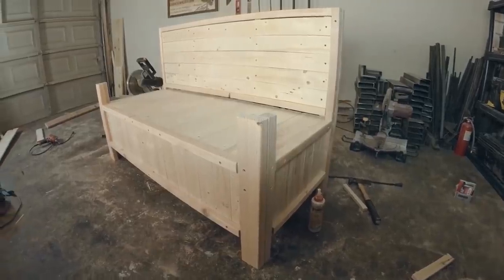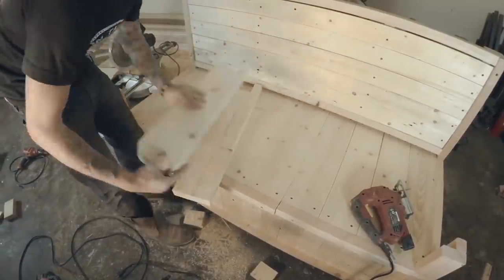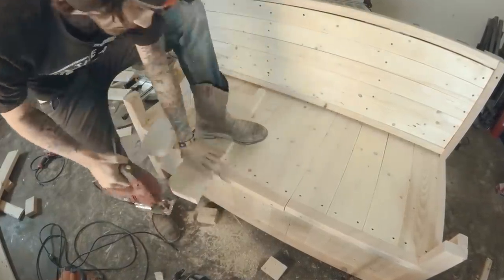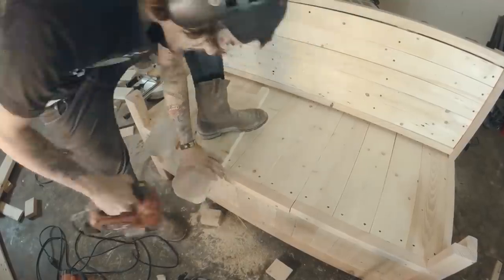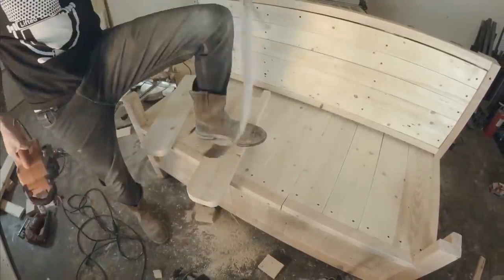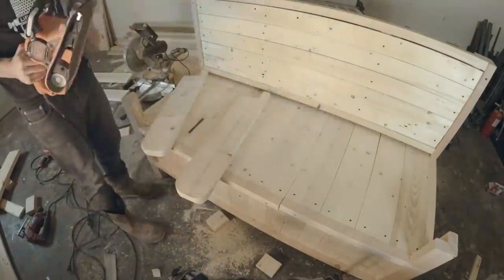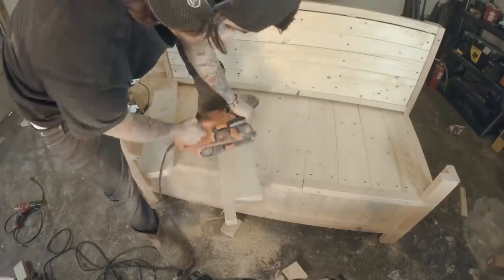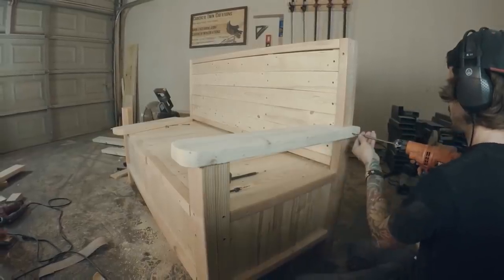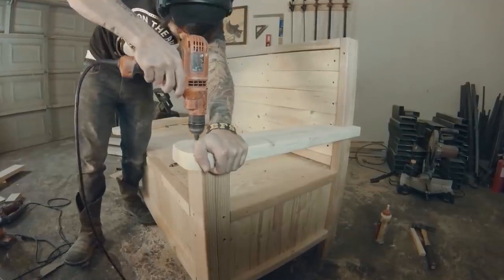All we have left now is to make the arm rest. I cut notches so it can attach to the side and then round out the front. I sanded it all down so it was nice and smooth. Then I measured up the front of the arm rest with the back to make sure it would be level, pre-drilled and screwed it in with three screws, making sure the front was even with the back.